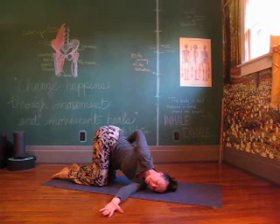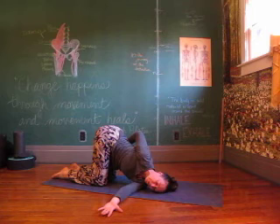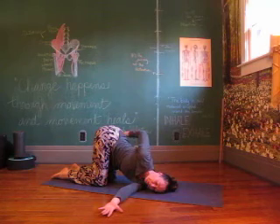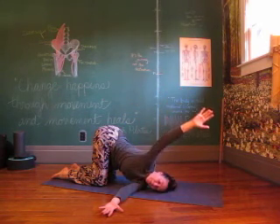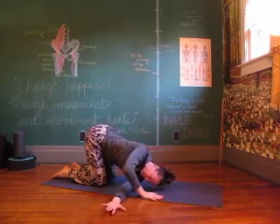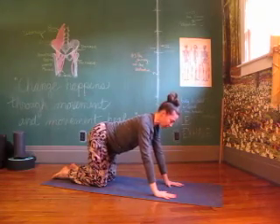Finding your breath, allowing it to deepen you, working through those tight spaces. Right arm reaching up and overhead. Dragging back in, untwist. Back to all fours, finding placement.